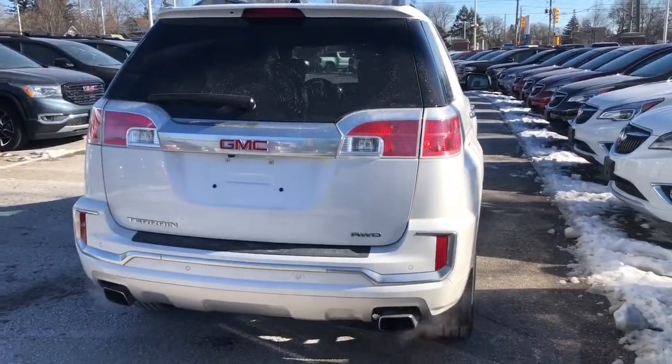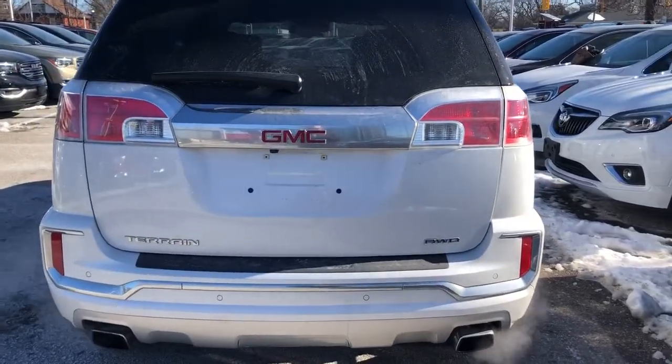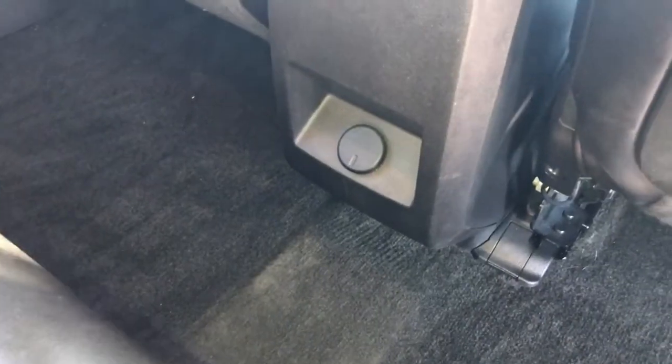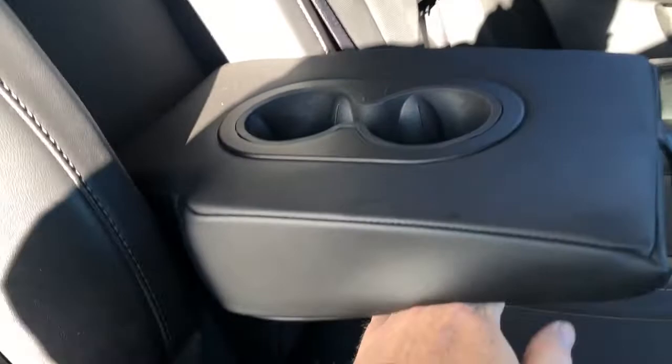Around back you have dual exhaust and rear parking sensors. Inside, there's a 12-volt outlet for rear passengers. You also have the fold-down armrest with cup holders, and the all-leather upholstery continues here in the back of the Denali.